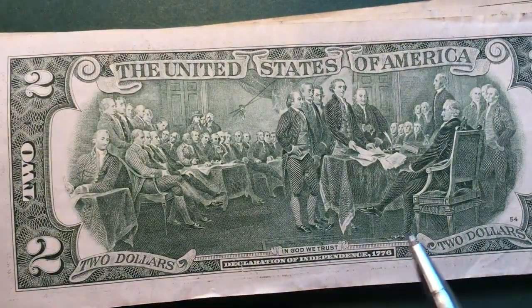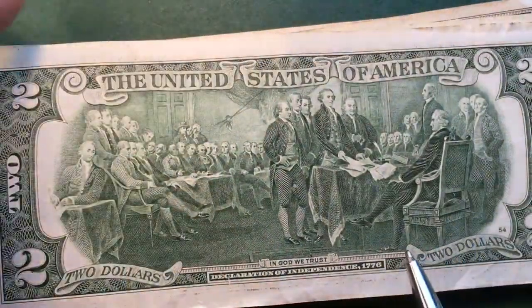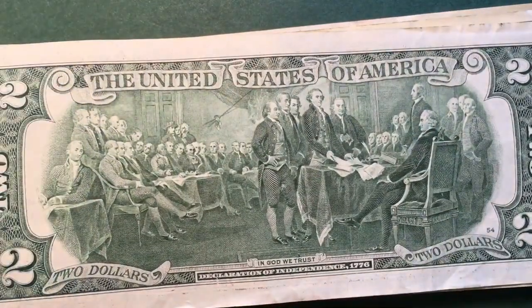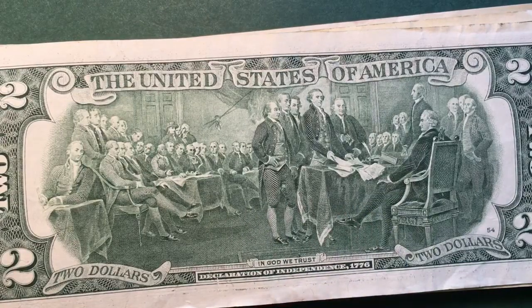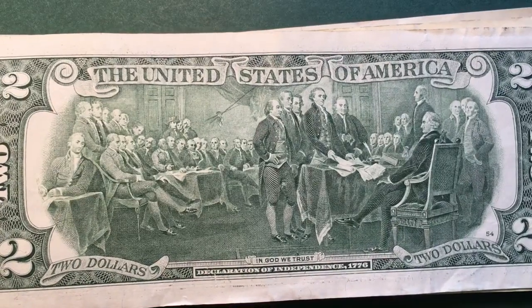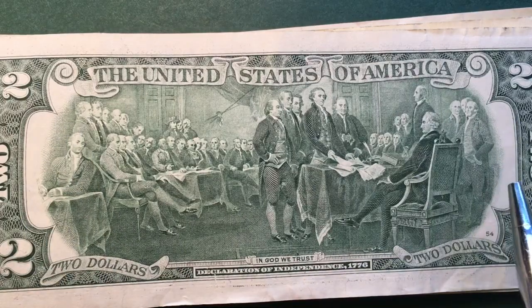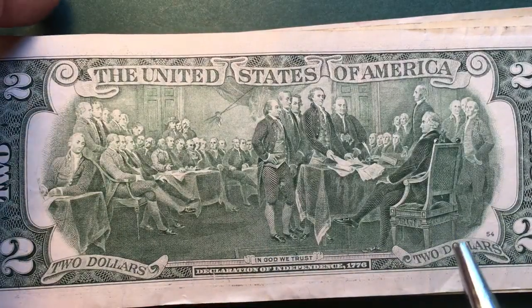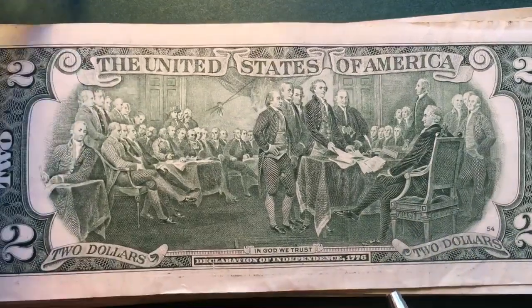What's interesting about this painting is that it isn't the whole painting. Because of what the United States Federal Reserve called space restraints, they were only able to put 42 of the 47 people that were in the painting. So this painting actually had 47 people for the Declaration of Independence signing, and only 42 would fit on the bill — they cut five of them off.